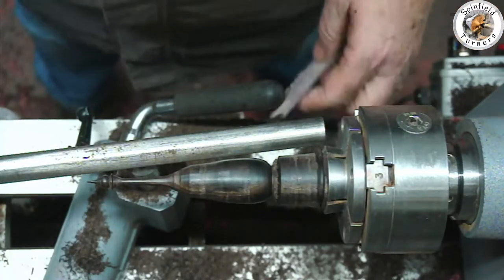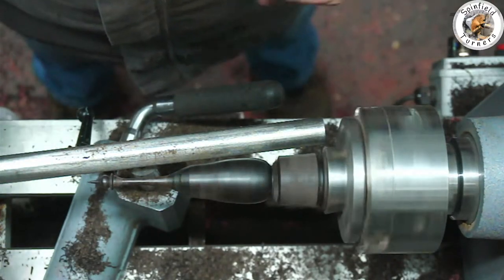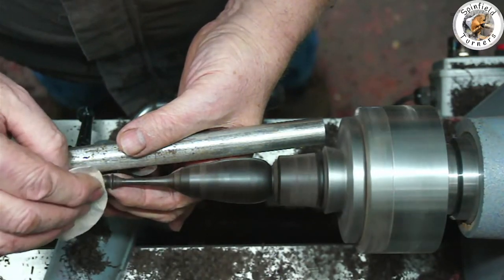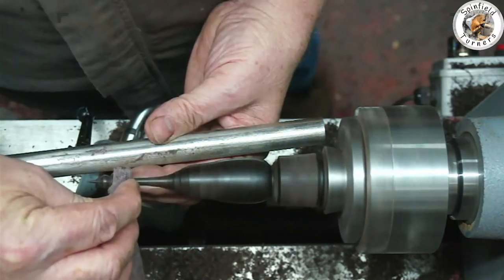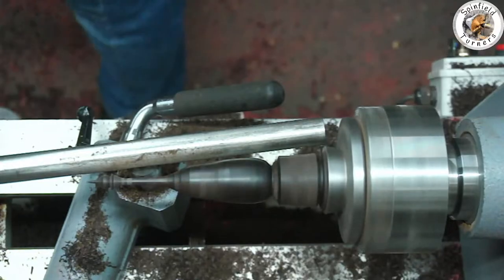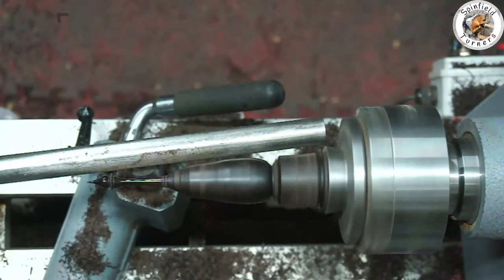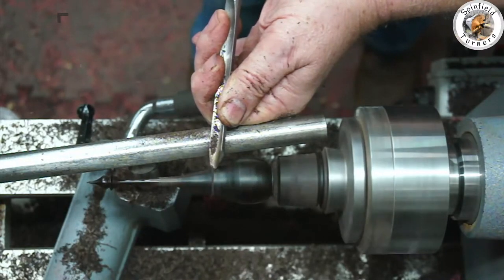I'm going to try being a good boy and sand and finish as I go to avoid going back, so you have the strength of the main body of the finial when finishing it off. Sanded all the way up to 400 grit using some Nyweb, then Yorkshire Grit to finish it off and bring out that real sheen you get from the blackwood. Then back to shaping the finial.